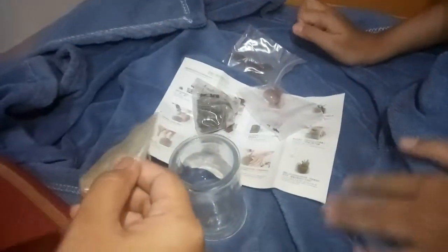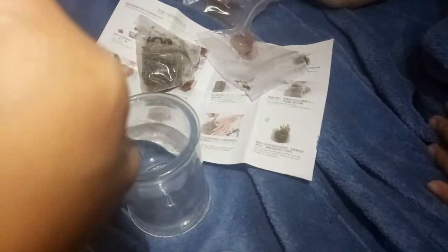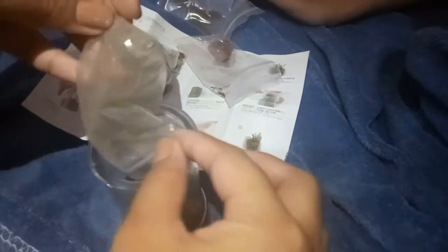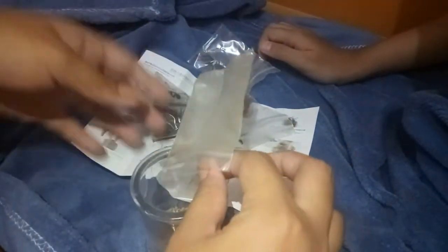We're going to pour it inside the jar. But don't make it messy, okay? Because mom will be angry. And so pour it. Do we have to pour it all? Like this? Because what are we going to do with the remaining one? Oh yeah, like this one left. Oh, there it is. Okay, what's next?